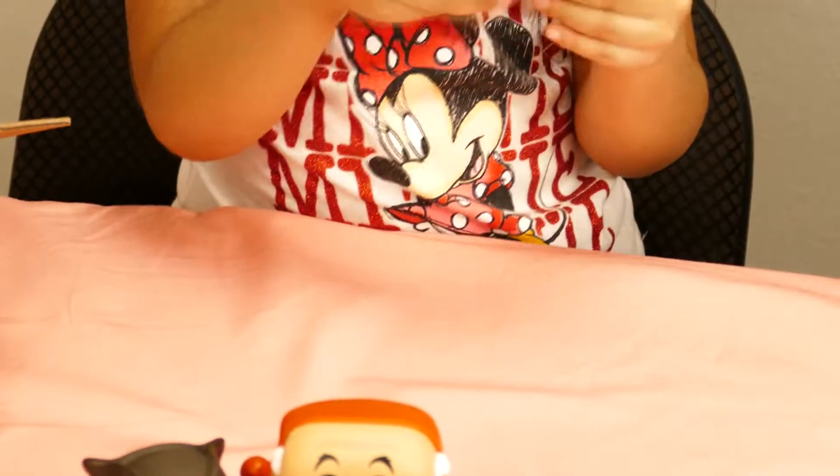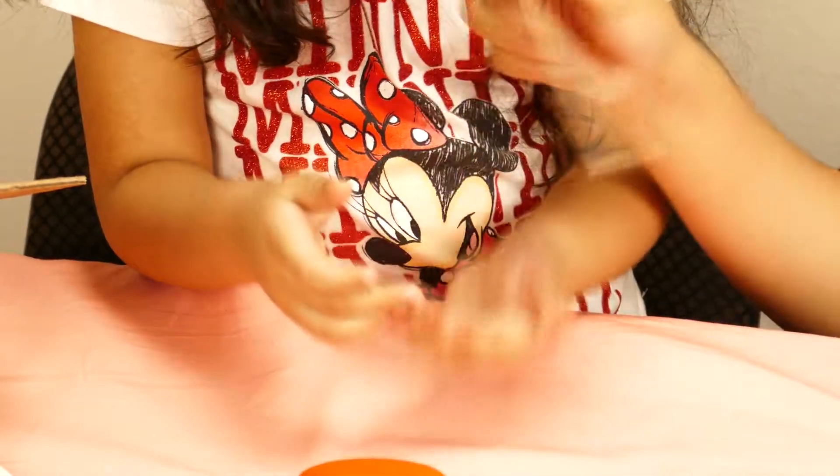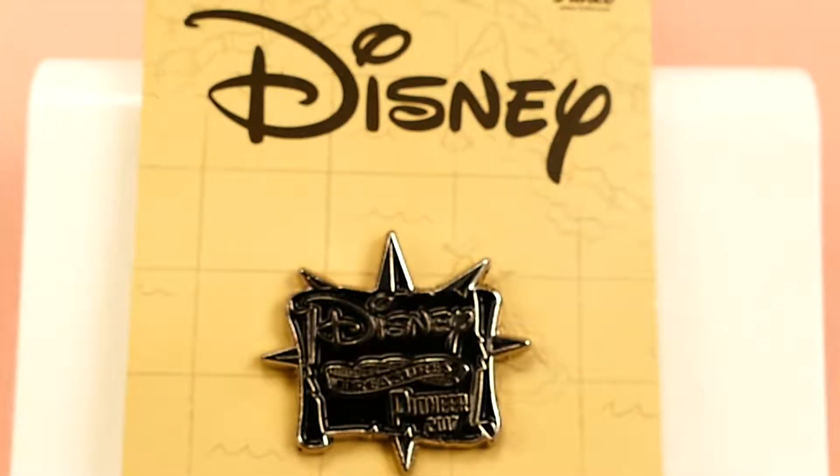Let's open this. What is it? It's a Disney Pioneer adult collectible. Show everybody your collectibles!